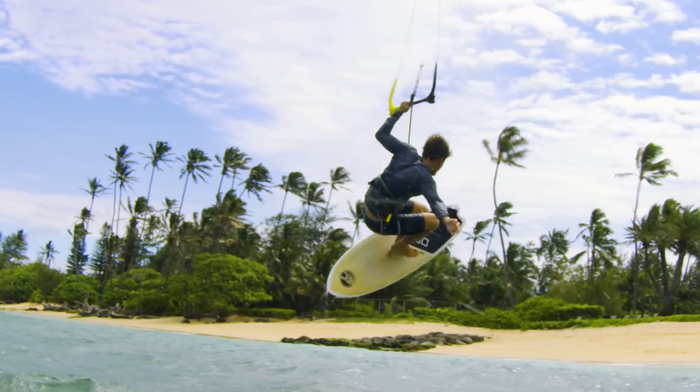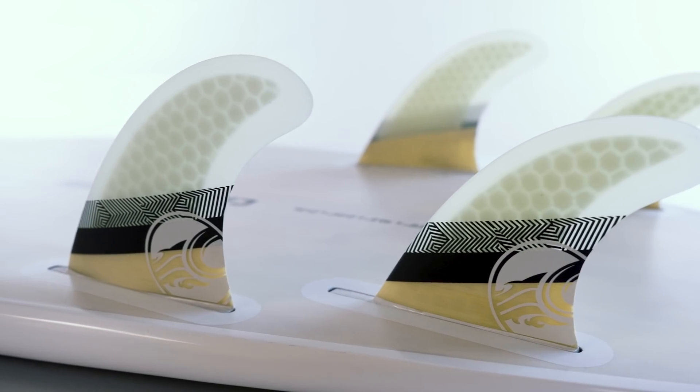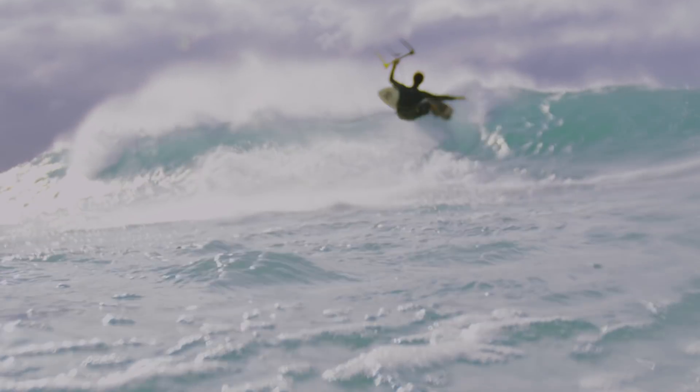At one end of the spectrum is our all-new Cutlass surf freestyle model. With the Cutlass we've crafted a fast and loose quad fin model that's perfect for generating speed in small to medium sized surf.